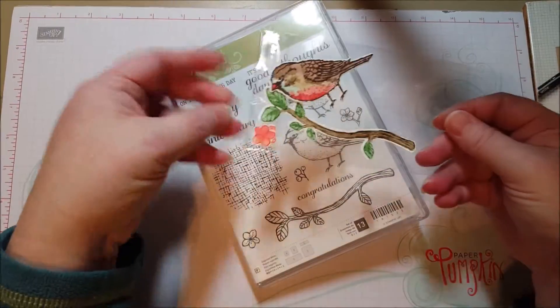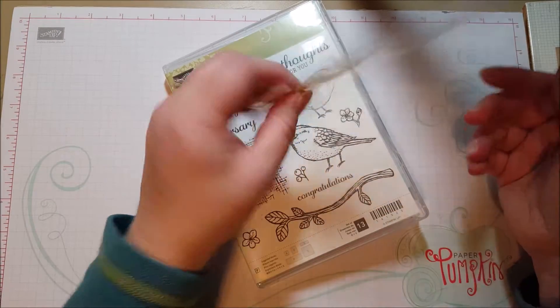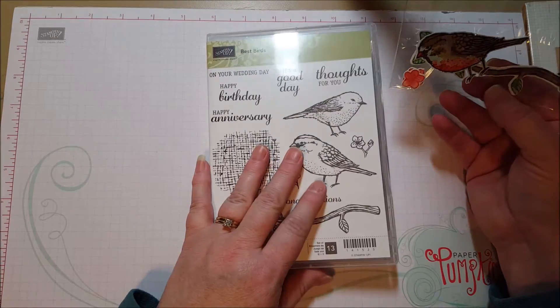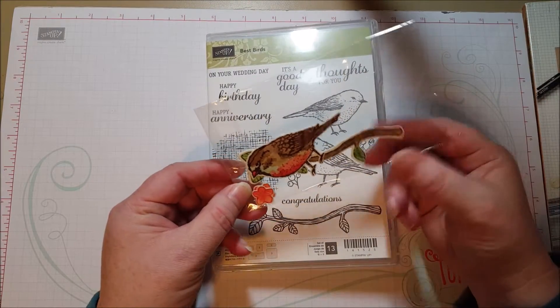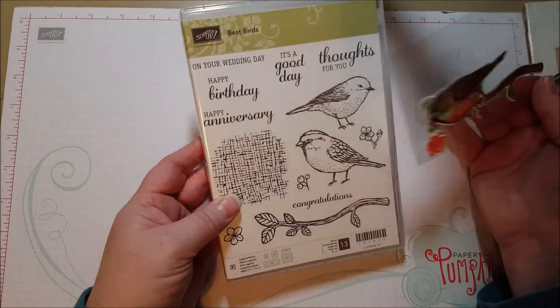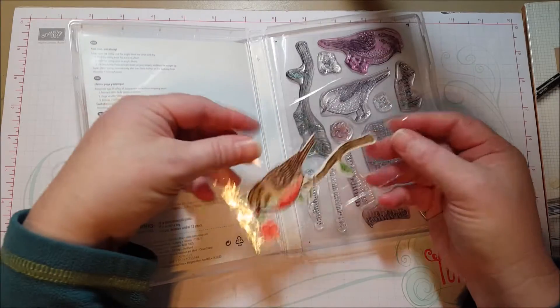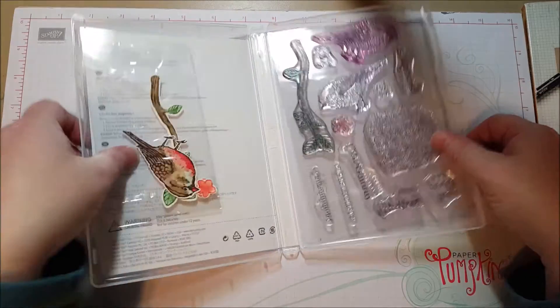So this was a little bird and branch and little flowers I found on my desk, probably from a few months back, hanging out in a corner underneath a bunch of papers doing nobody any good. So if I put them in this little baggie, next time I get out this stamp set I might be able to use this little branch and a little birdie on a card.